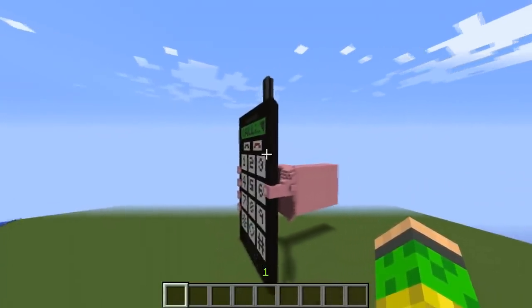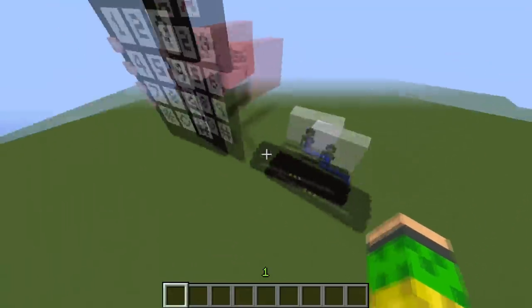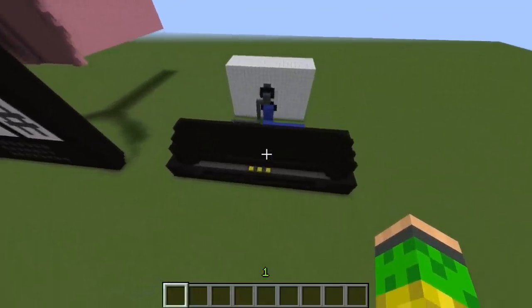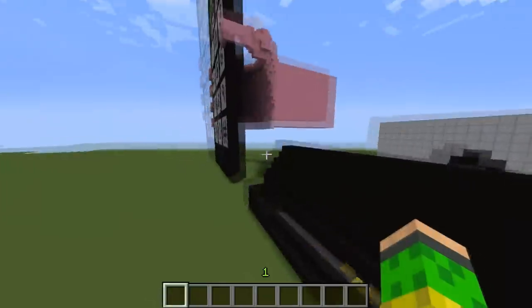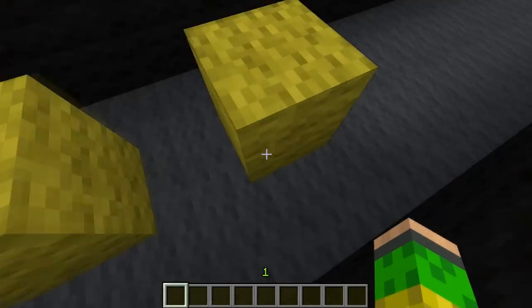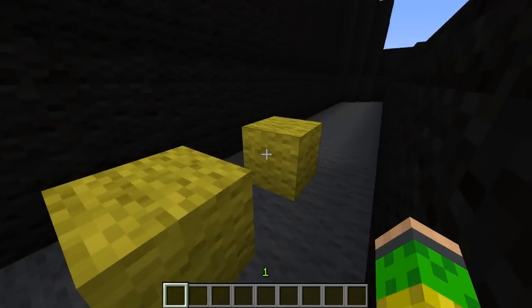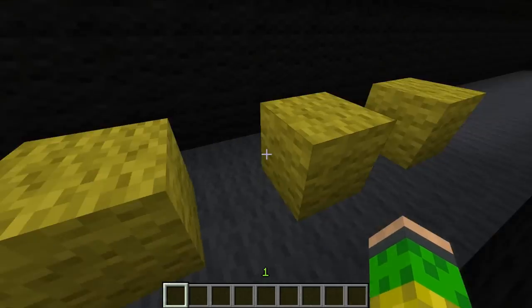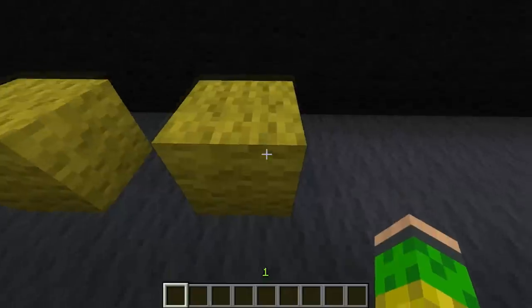This is the part where you placed it after you use it so it could charge. These things are the copper contacts — two of them charge it and the other one gets the signal.